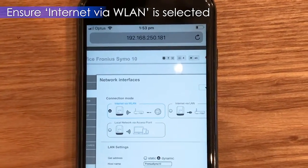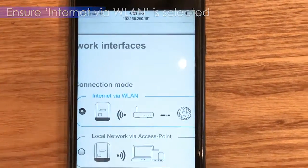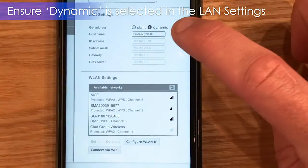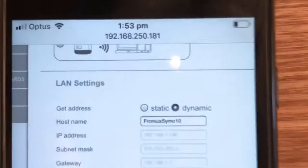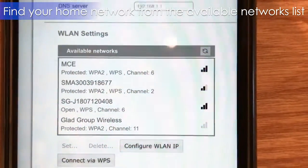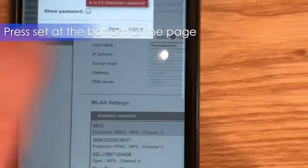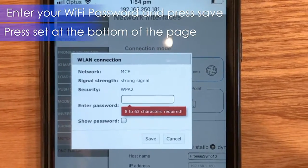Once that page is loaded, just ensure that Internet via WLAN is selected — it's got a blue circle around it with the dot filled in. Also confirm that you're on dynamic settings. Then we have the WLAN available networks, and in this list hopefully you'll see your home network. Select that home network and click Set at the bottom. It will ask you for a password, and that's where you will enter your home Wi-Fi password.